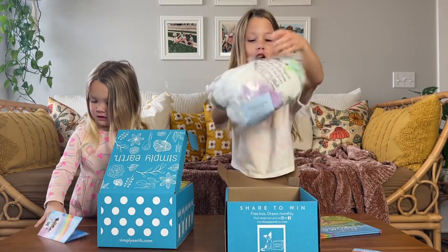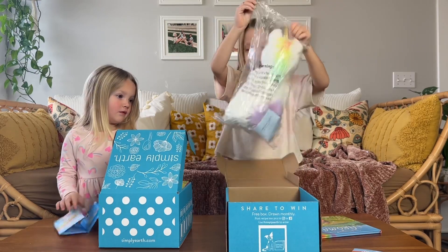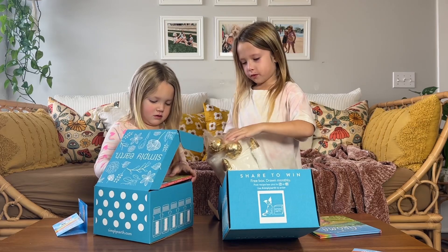Is it a girl in there? She's gold and white. She's beautiful.